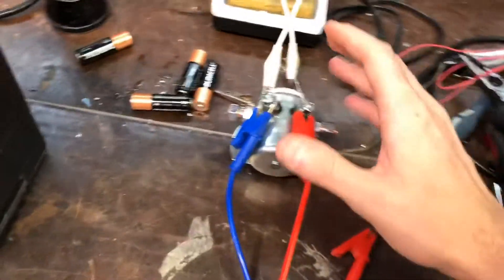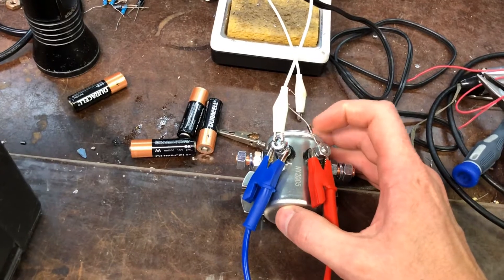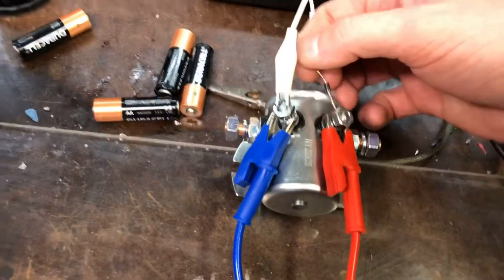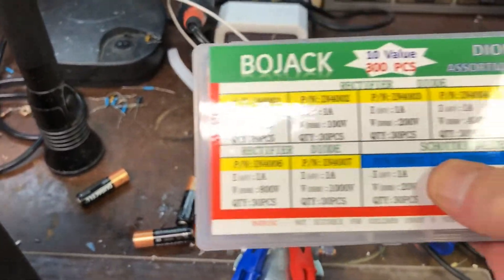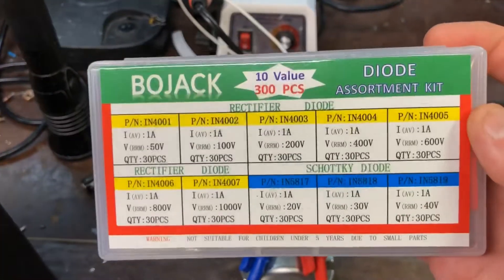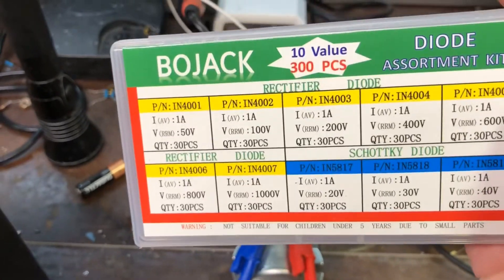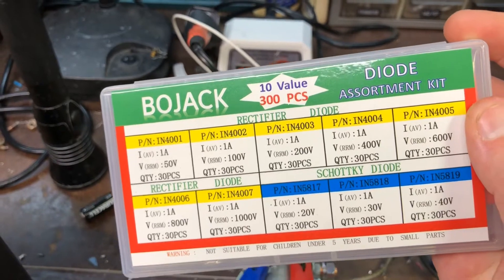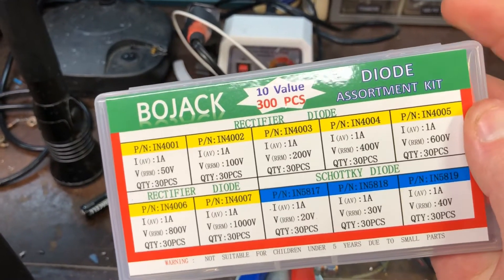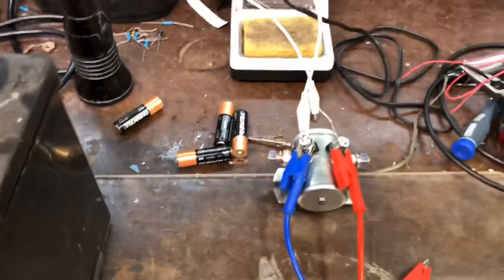It doesn't need to be a high-wattage diode — there's not a ton of energy there. I forget exactly what I used on this one, but I think I used a Schottky diode — specifically a 5817. A higher voltage rating is good, especially with flyback, though I think I just used a 20-volt one. You can use a rectifier diode, but a Schottky diode is probably the right thing to use here. For this application, it's not going to make a big difference either way.